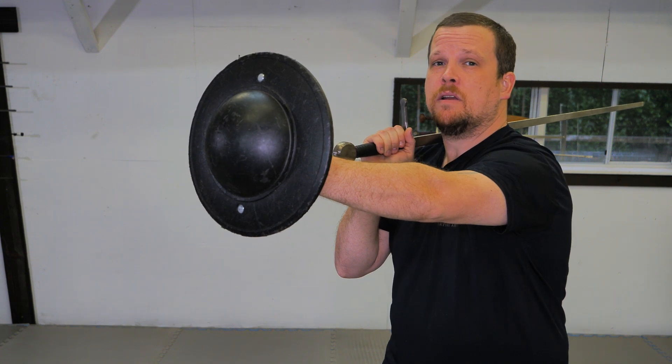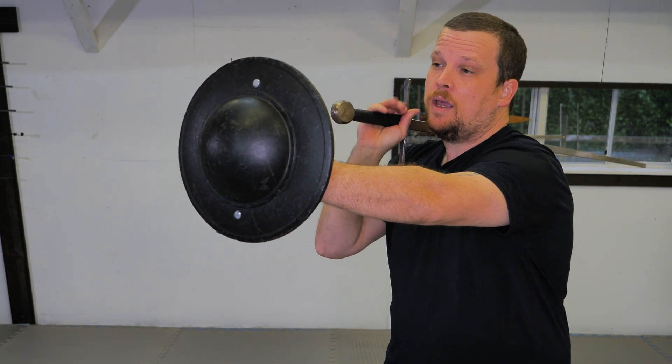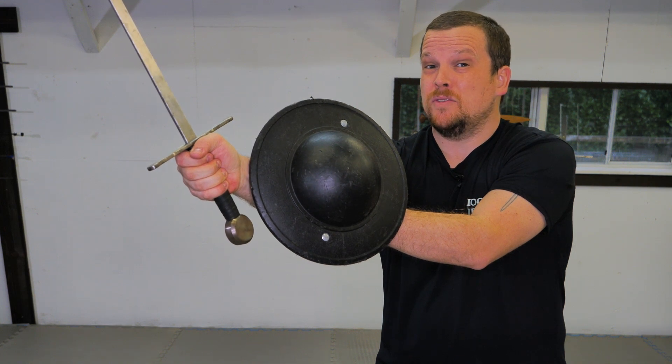The second most common error you see in sword and buckler happens when you're throwing the same cut that we've just demonstrated. As I throw the cut, you notice that my sword hand goes past the rim of my buckler. This puts my weapon hand at undue risk.